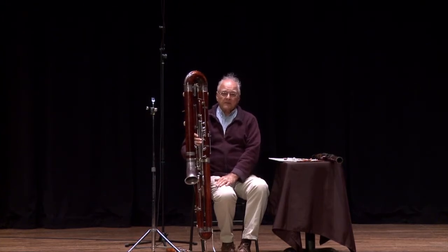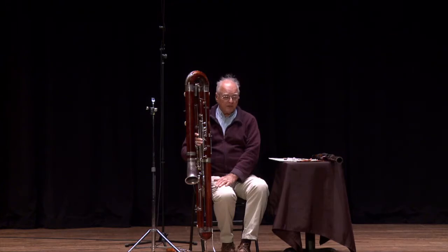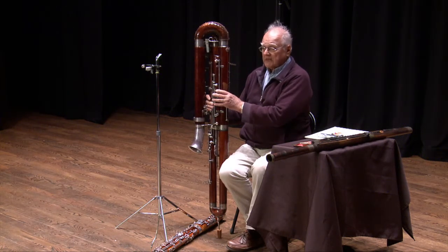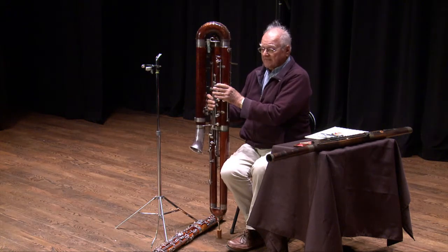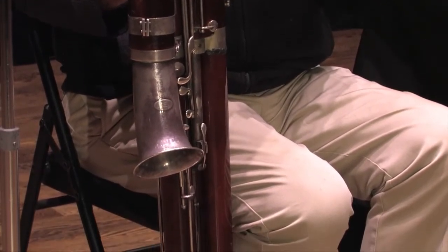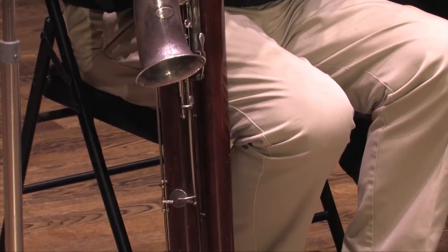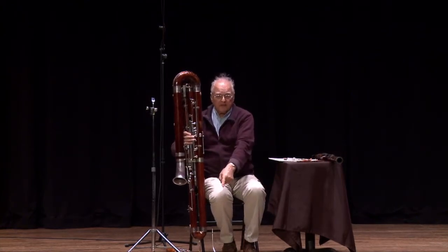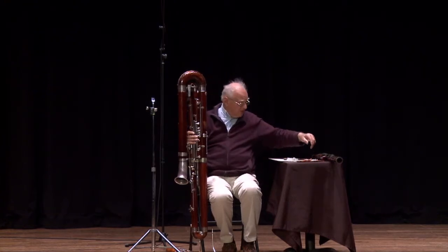Part of the reason is because bassoons are made out of maple, and maple can last a very long time. An oboe or a clarinet, which are made out of grenadilla wood, after hard professional service of about 10 years — no matter how well you take care of it — the bore will get out of round and the instrument cannot really be played professionally any longer. But the bassoon is not like that; the maple will last indefinitely if it's taken care of and sent to repairmen once in a while. I have another Heckel bassoon made in 1905, and that's a lovely instrument. It doesn't sound quite as loud as the more modern instrument made in 1960, but it is still a fully viable and professional instrument.